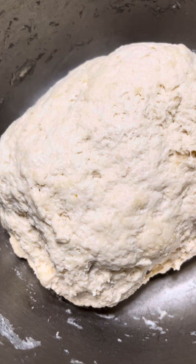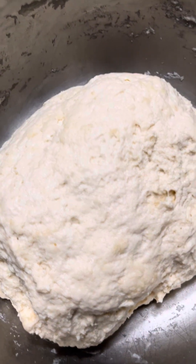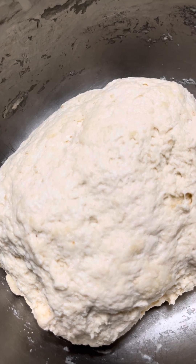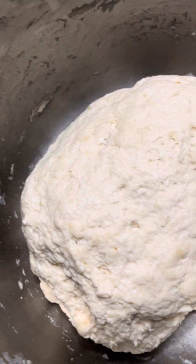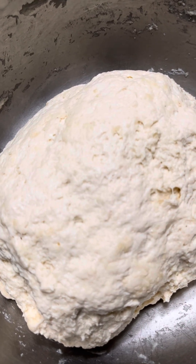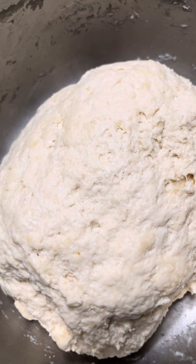Here is the shaggy dough. You don't work it forever unless you want to — I don't, because I just let nature do its thing. Mix it until there's no dry flour around and you end up with a shaggy dough. Cover it, and then we're going to do what's called stretch and fold.